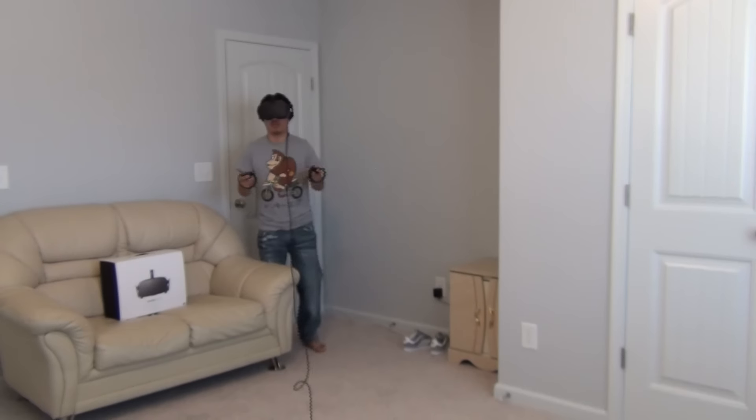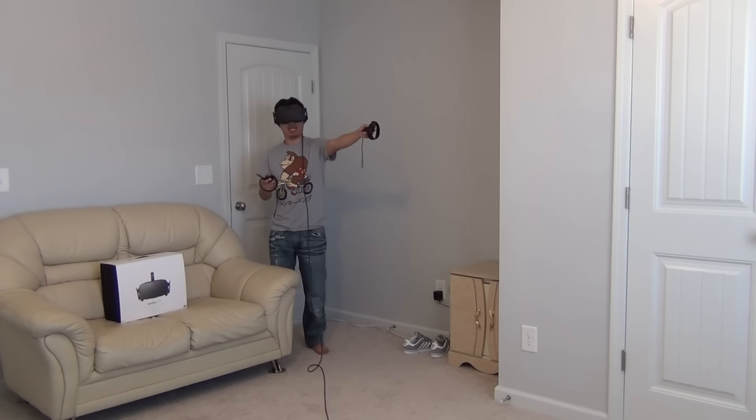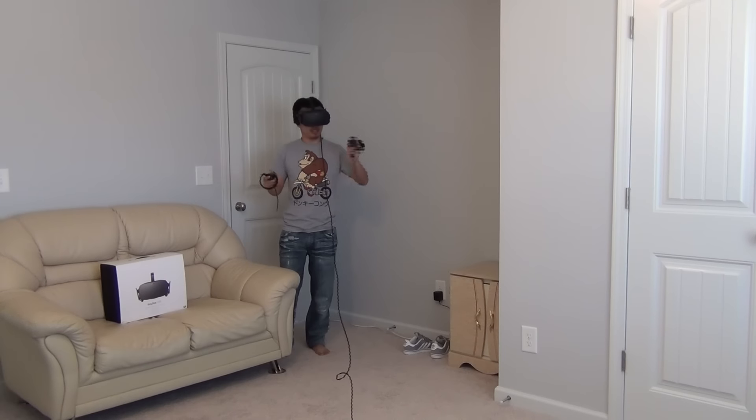Hey guys, welcome back. Today we are going to test out how well the sensors can track our touch controllers, and how far we can go before we lose tracking. Right now my setup is a 360 setup — I have one sensor in that corner and the other sensor in the opposite corner.